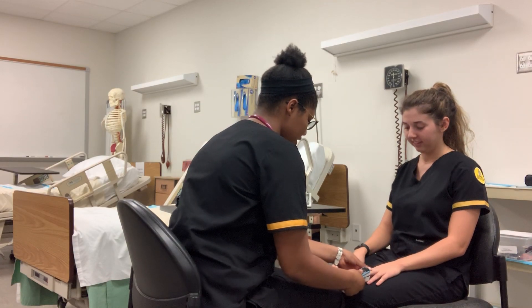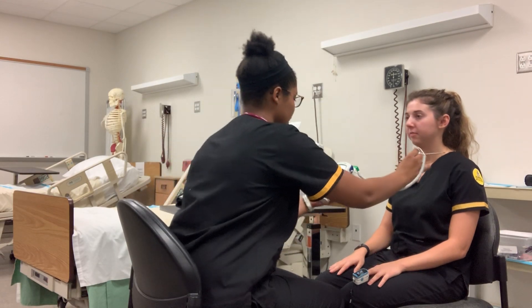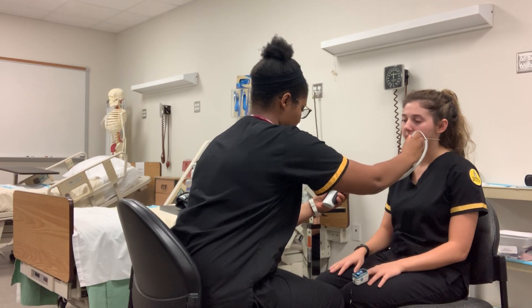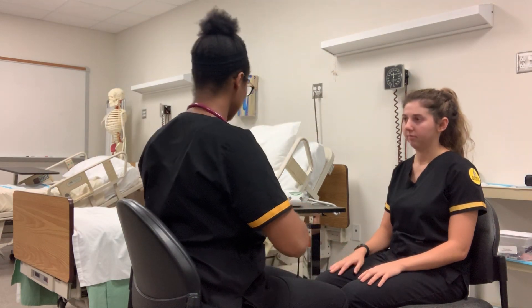First I'm going to take your pulse oximetry and your temperature. We don't have any probes, so I'm just going to simulate this. Your temperature is 98.8, which is within normal range. Your pulse ox is 98, which is also normal.